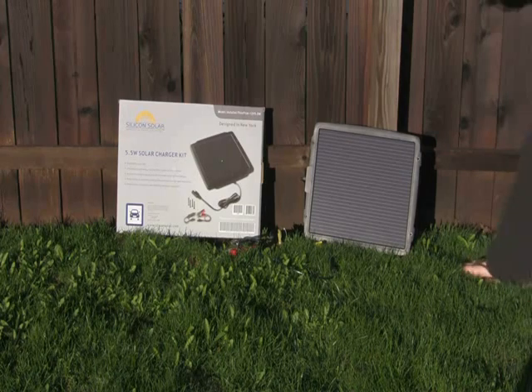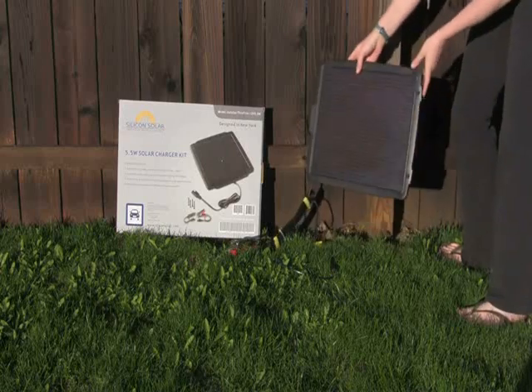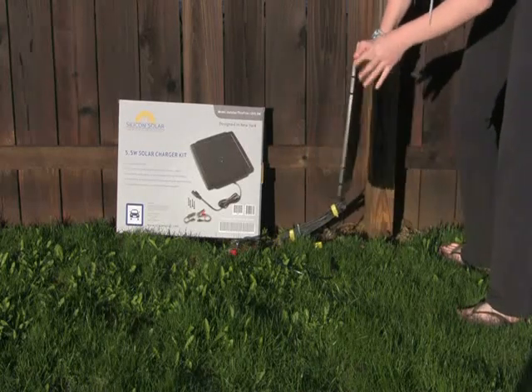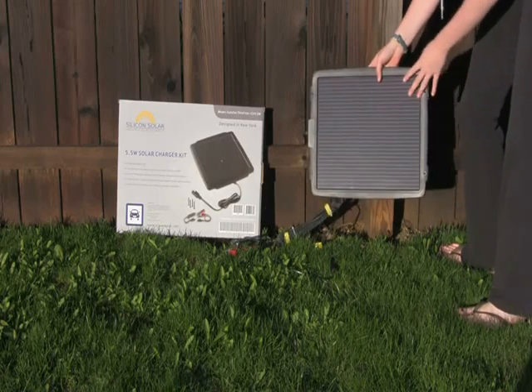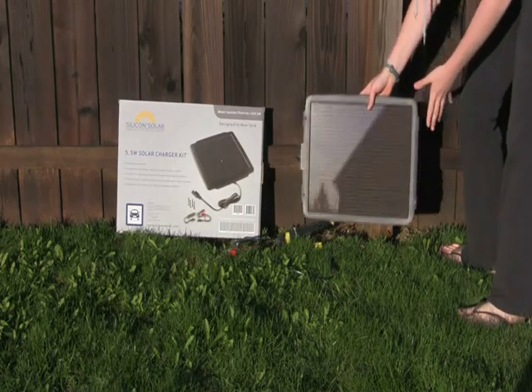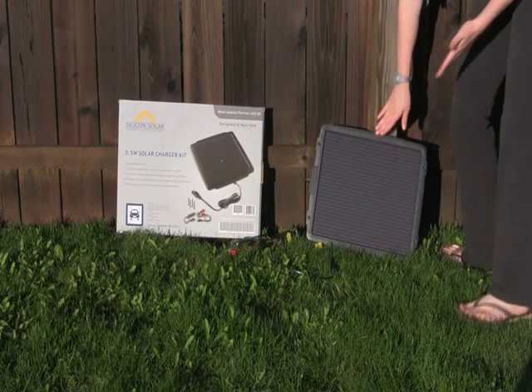The thing that's so nice about this trickle charger is it's incredibly lightweight and very, very sleek. It's a solar panel you can stick under your car seat or someplace really small. Take it out when you need to charge that battery all the way back up again. It's very, very compact.